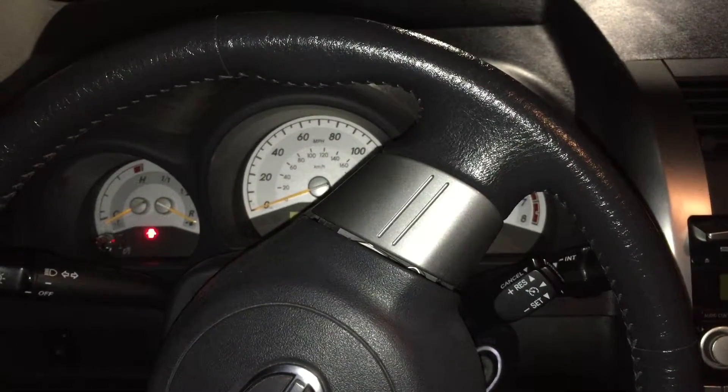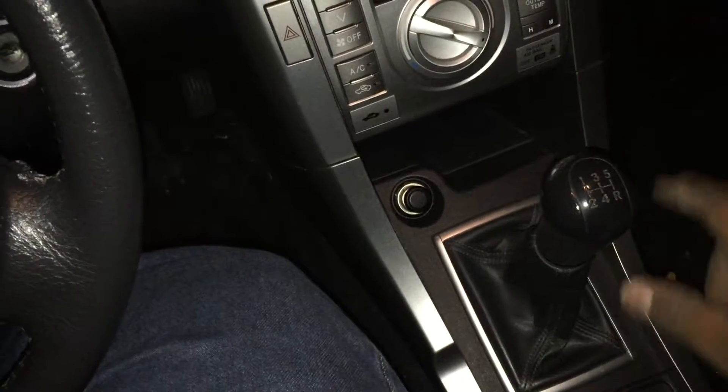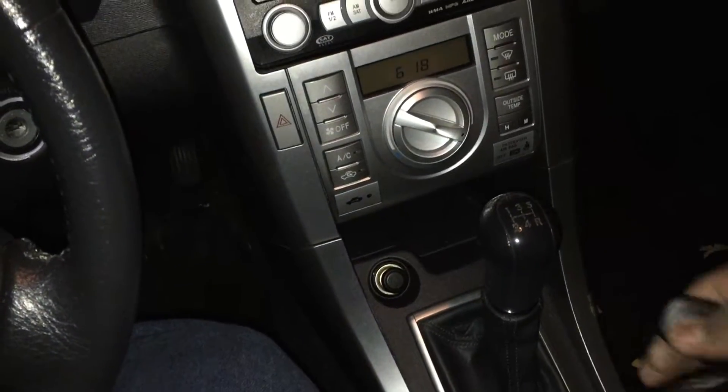Now if you guys have seen my other videos, you know that we install fail-safe switches on stick shift vehicles, so that way if it's in gear it will not allow it to start. I'm going to leave it in third gear here.